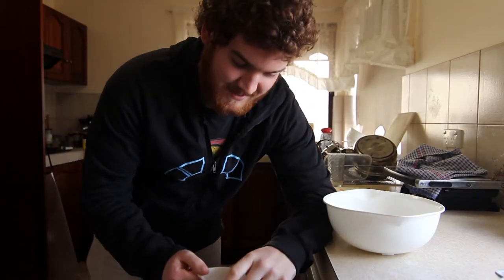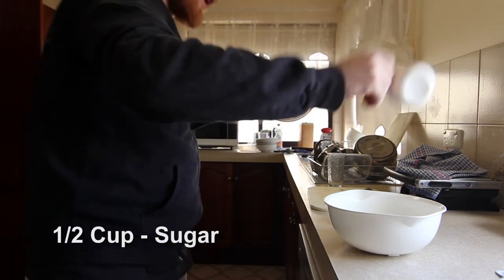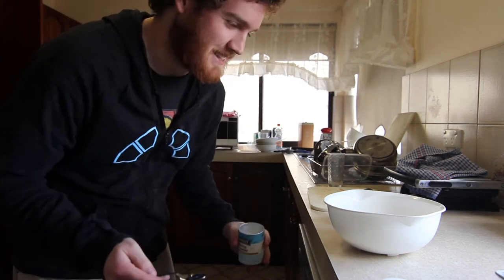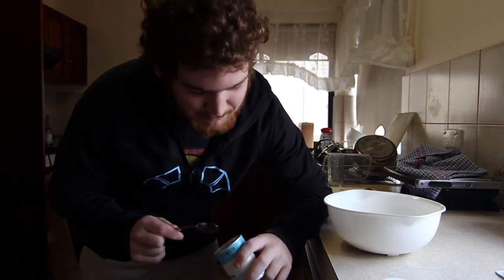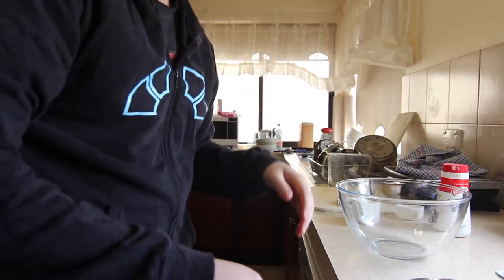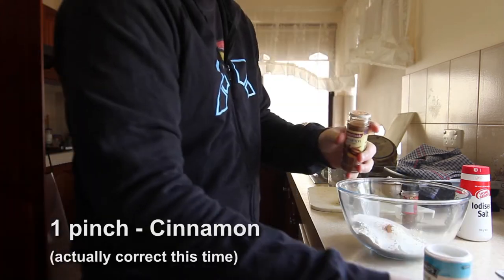We're gonna learn together because I've never done this before. Is sugar meant to be this lumpy? That's the complete wrong measurement. Got your one cup of flour, sugar, bam. How big is a teaspoon? Is baking powder meant to be this lumpy? That's a quarter teaspoon of salt — not four. Let's pretend that never happened. I can read simple numbers. Quarter of a teaspoon of cinnamon, pinch of cinnamon.